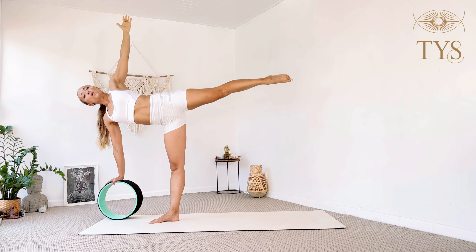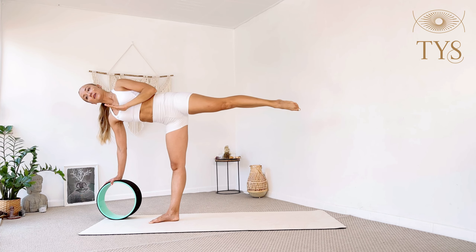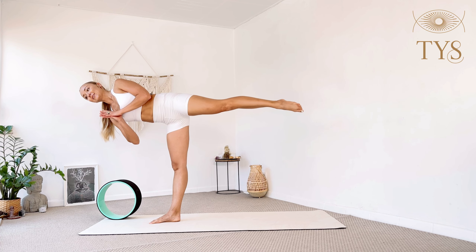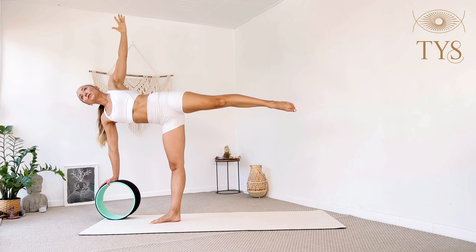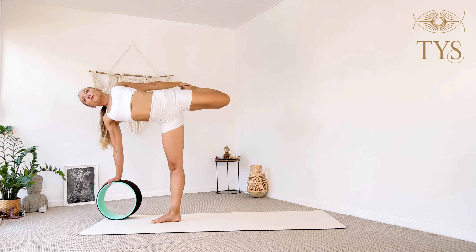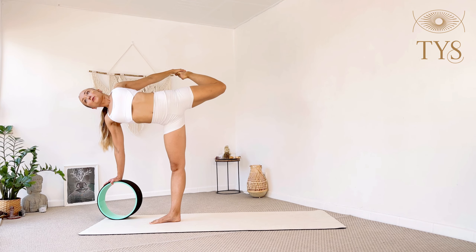Make sure your left leg is super strong and engaged. Try your balance here: place the left hand to the center of your heart and right hand to heart as well. Hold for three, two, one. Slowly go back to center. Now bend your left knee, bring the heel right into the glute — do not open the knee up. Grab the top of the foot, push your hip forward and the heel back, open through the chest. Stay for three deep breaths, two, one.